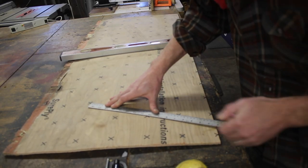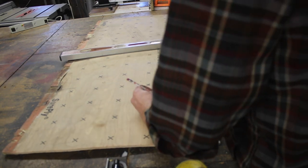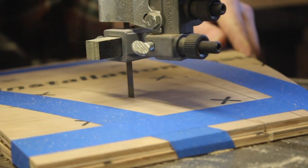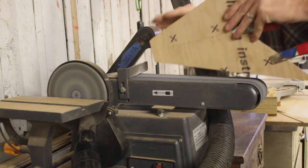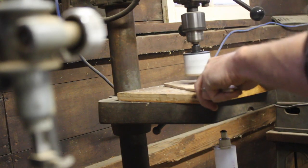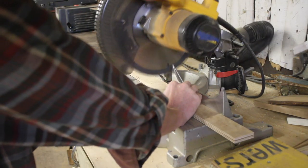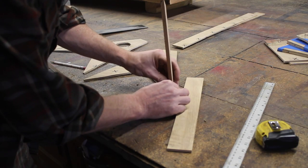I've never even held a ukulele before, so I had to do a little bit of internet searching to get some basic measurements. I took this scrap plywood that my neighbor had given me — he used it to throw some rocks down on while doing some landscaping. I drew out a basic rough shape and taped two pieces together so I could cut them out and have them match. I cut a sound hole into it, and then I cut out some inch-and-a-half wide strips to make the sides of the body of the guitar.